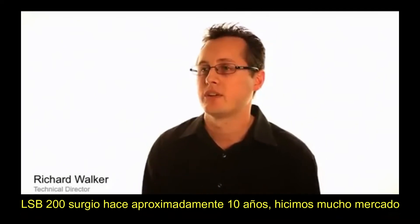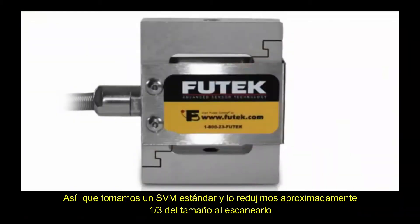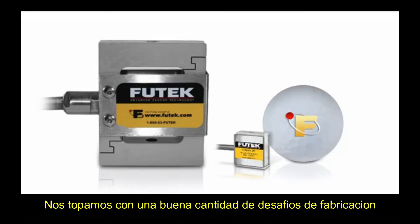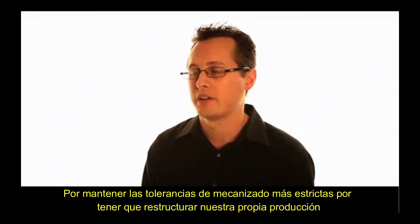The LSB200 came about approximately 10 years ago. We did a lot of market research and found that customers wanted smaller products, so we took a standard S-beam and scaled it down to approximately one-third the size. By scaling it down, we ran into a fair amount of manufacturing challenges — from having to hold machining tolerances much tighter to having to retool our production to improve the yields.